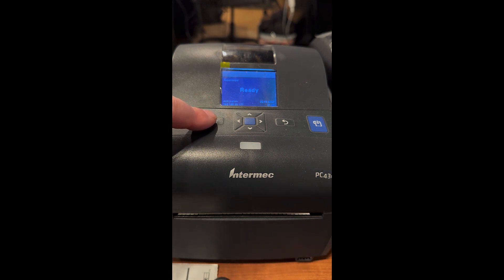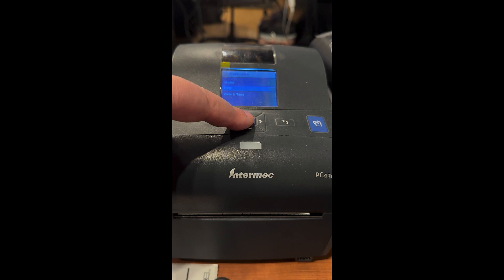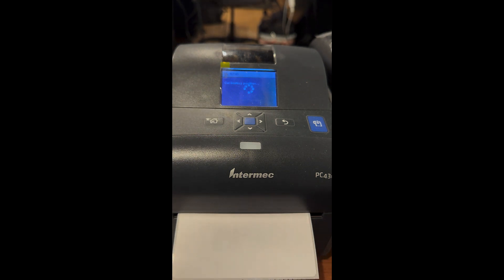In order to do that on the PC43D, we're going to hit the home button, go down to Wizard, go down to Calibration, pick RFID, and hit the center button. It's enabled, and we're going to make sure that the RFID media is there. We'll hit the blue button again and now it's going to start printing out labels for the calibration mode.